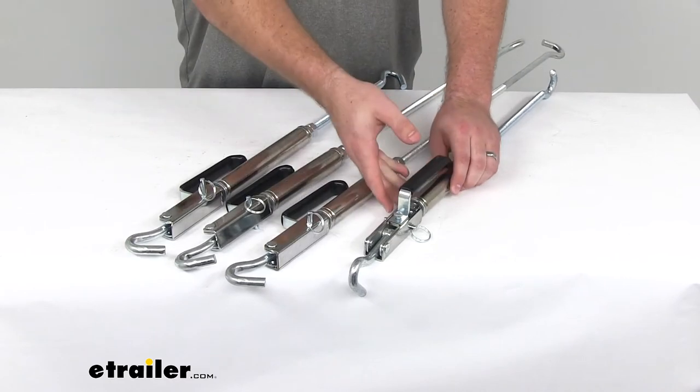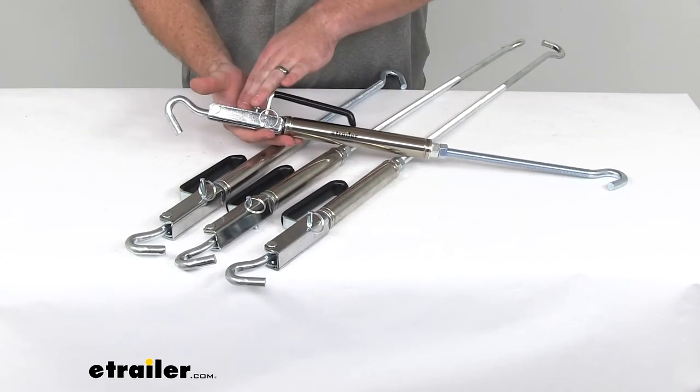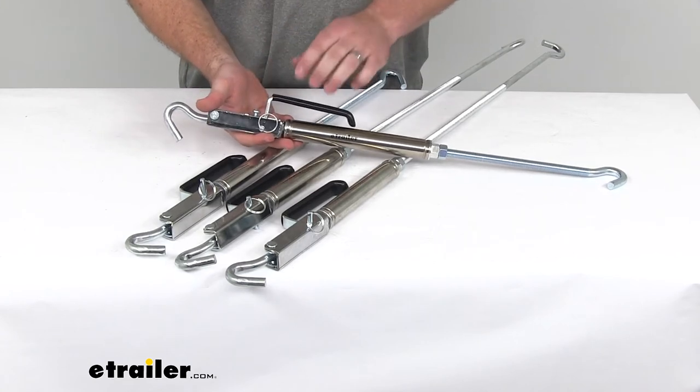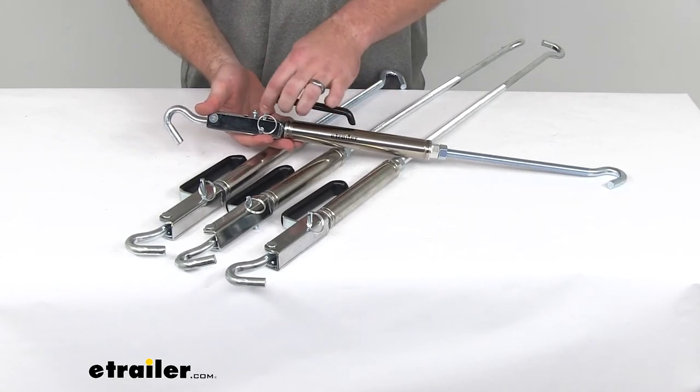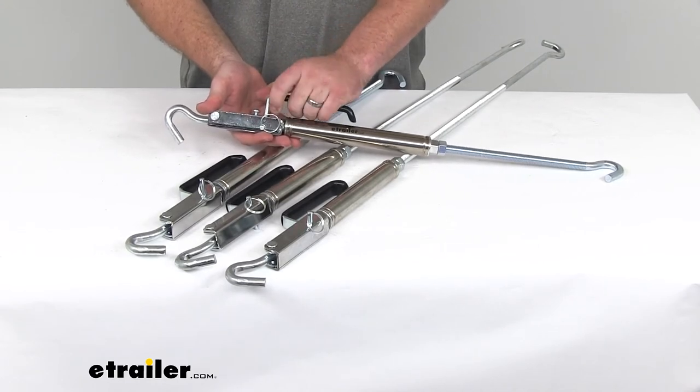The handle itself is very convenient. It's not only going to give us the lever action, but it's also got a high profile, as you can see here, so that we're not going to smash our knuckles when we're closing this down.